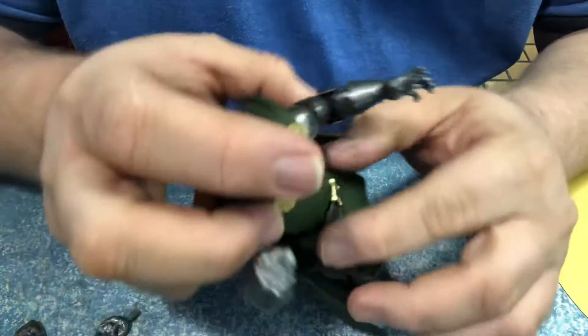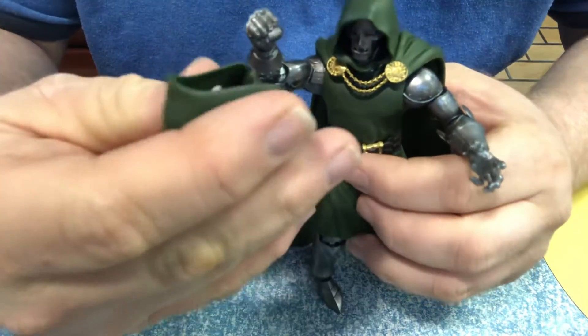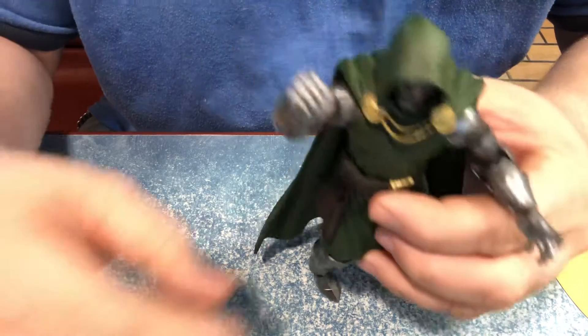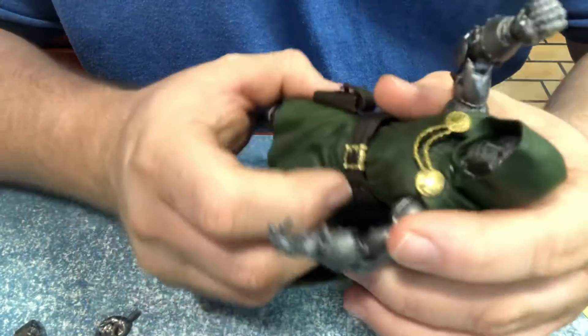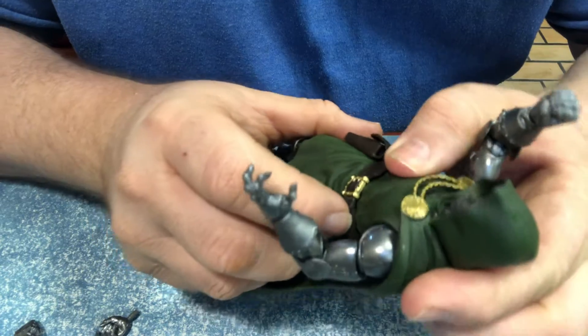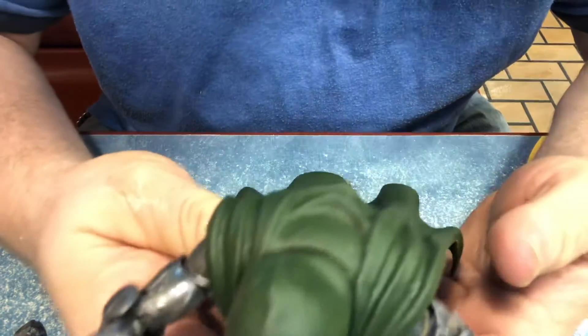Just because of the fact that I wish we got two separate heads — I would have liked to have seen an unmasked head. But that's just me, and I don't think we've ever really seen Dr. Doom unmasked that often. I also wish they would have done soft goods instead of plastic for the cape.